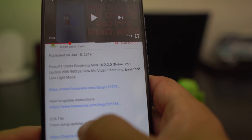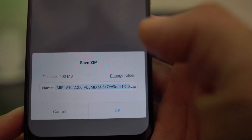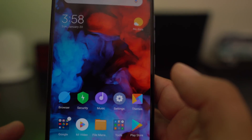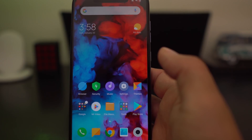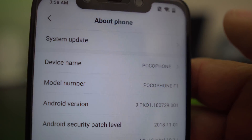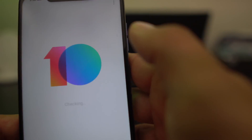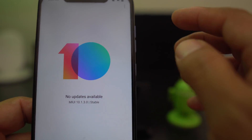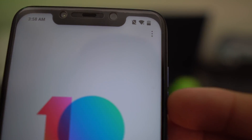You simply click on the download - it's going to say to save zip, you hit okay and it's going to start the download. While it's downloading, go into Settings, then About Phone, and then System Update right there. Once you're in System Update, it's going to bring up this screen.